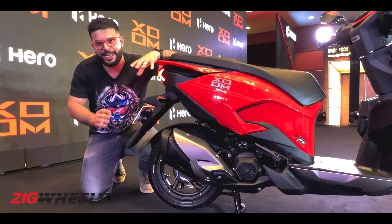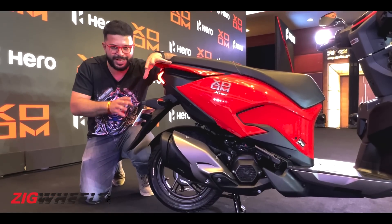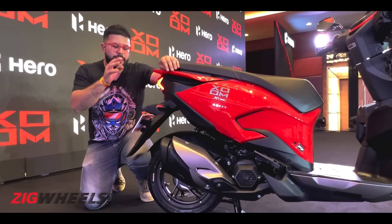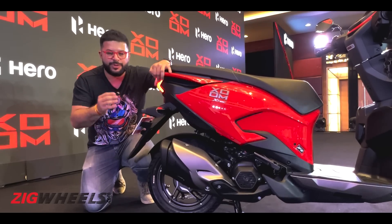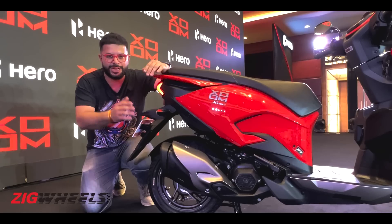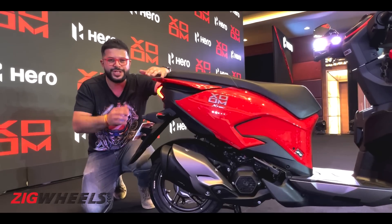Powering the Zoom 110 is the same 110cc single-cylinder air-cooled engine that you find on the Maestro and the Pleasure. Here it makes 8.15 PS and 8.7 NM of torque, making it the most powerful engine in the 110cc segment, though top speed figures are on par with rivals.